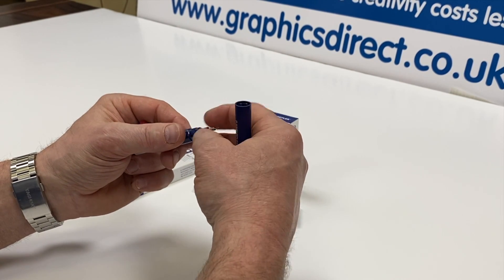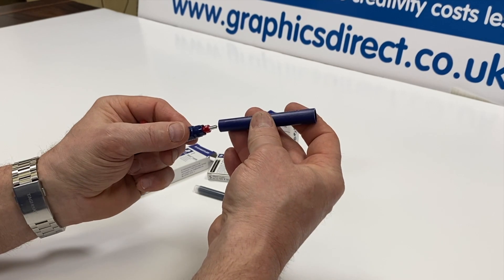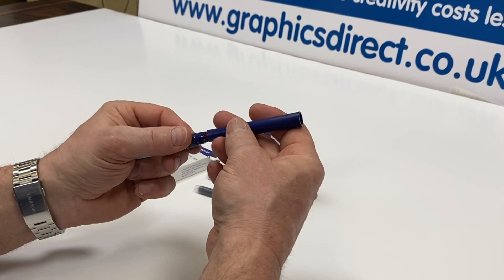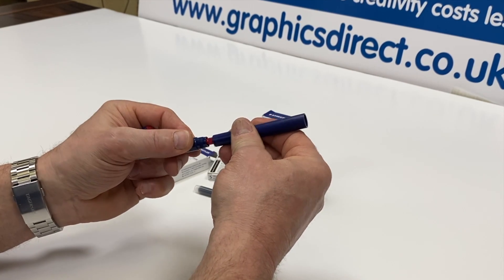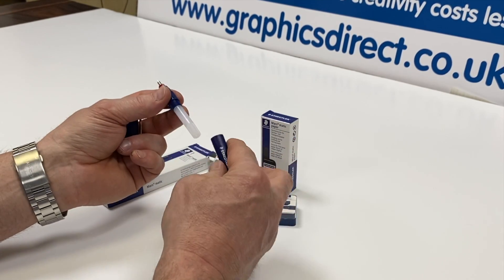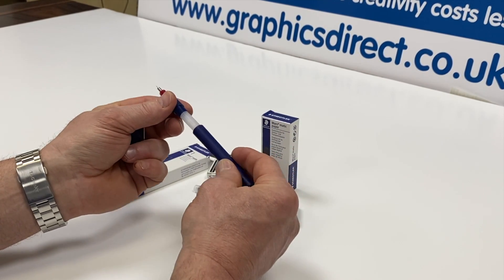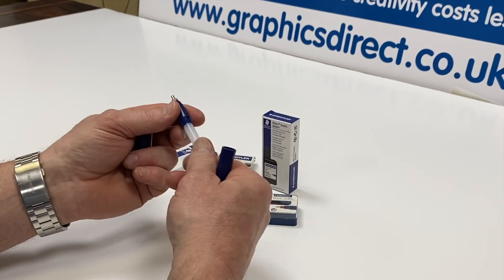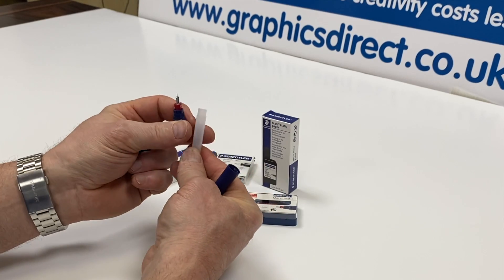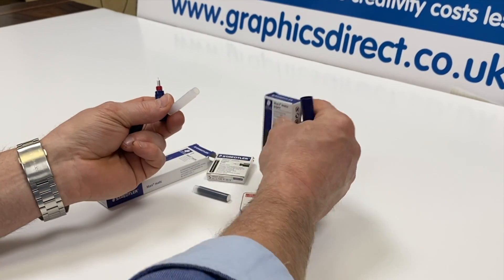That should give you a nice even flow of ink. To tighten up the nib again, just slip the cap of the pen back over — don't try to tighten it too tight, so just be careful with that. You will notice that the pen arrives with no ink; these don't come supplied with a cartridge or any ink inside them.